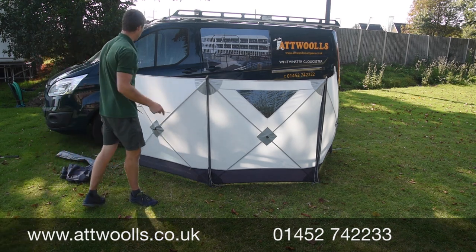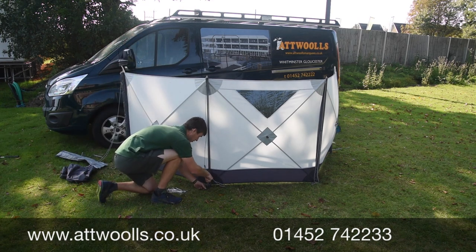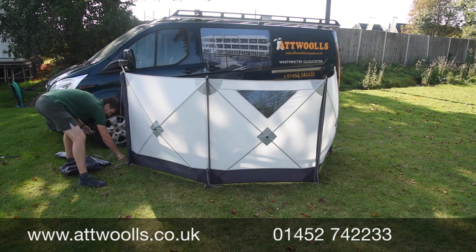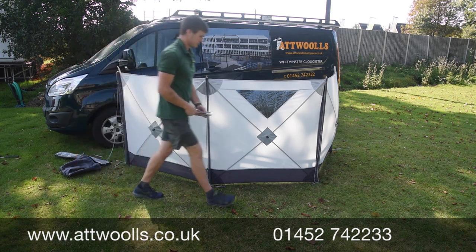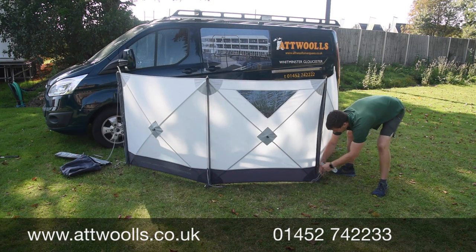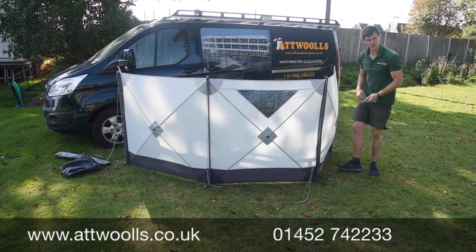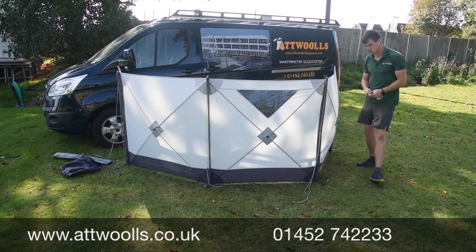Position-wise I'm quite happy with that - we've got a nice cover around the front. I'll peg that base down just to keep it nice and taut. If it's a windy day you can take it out a bit more. For extra security you can also get additional guy points, attach them onto the structure here and peg it out - that's the main structure really.